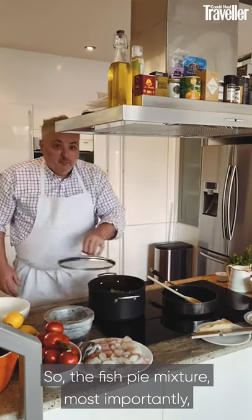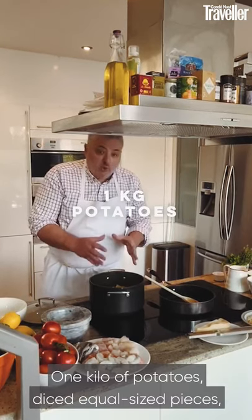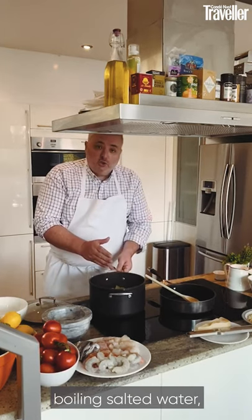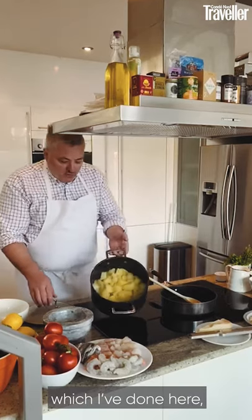The most important part of the fish pie mixture is the potato topping. One kilo of potatoes, diced into equal sized pieces, cooked in boiling salted water. Discard the water when they're cooked.